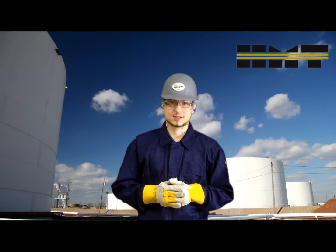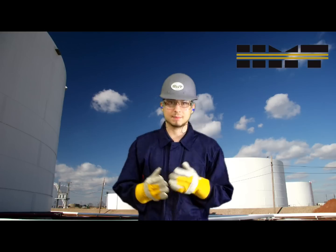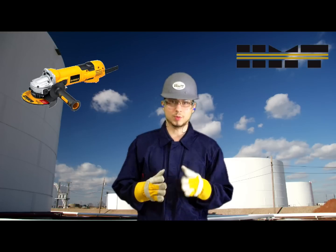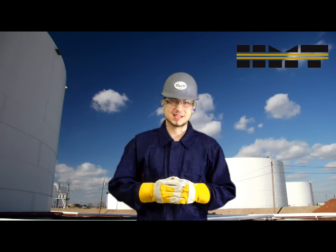Welcome to our safety training series. In this video we will establish some safe procedures to properly operate and maintain angle grinders. When it comes to repairs on tanks, an angle grinder is a tool that will most certainly be a part of your inventory.